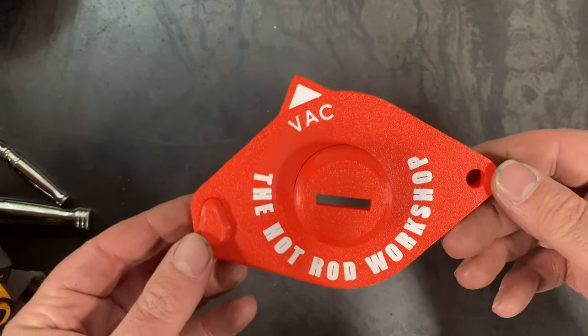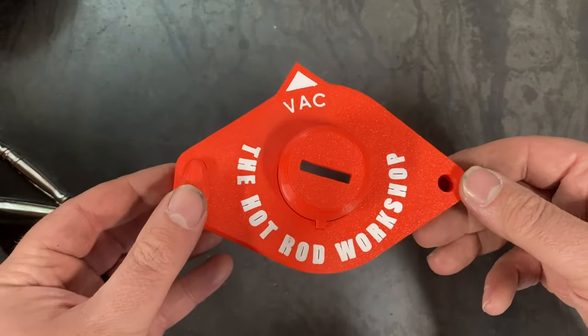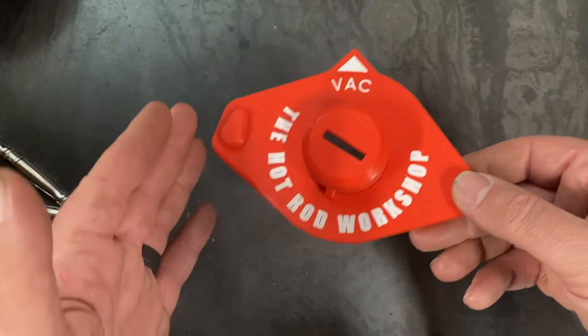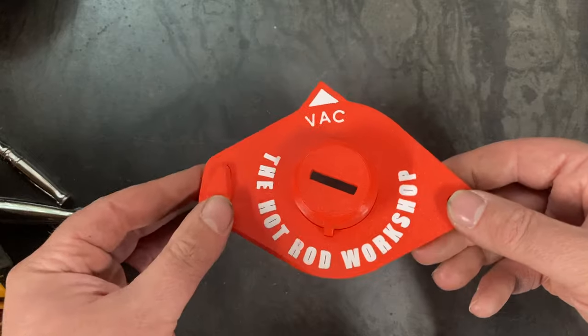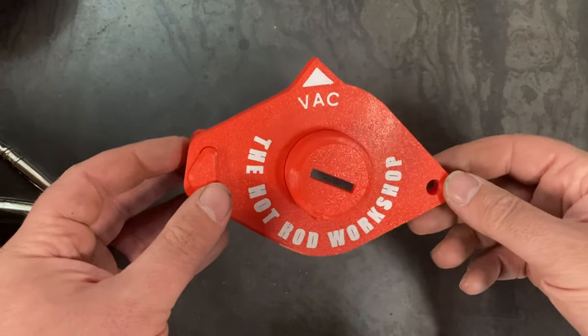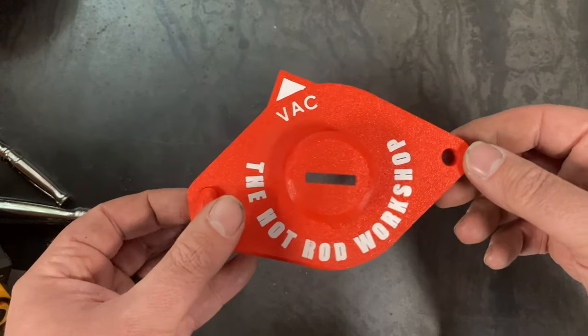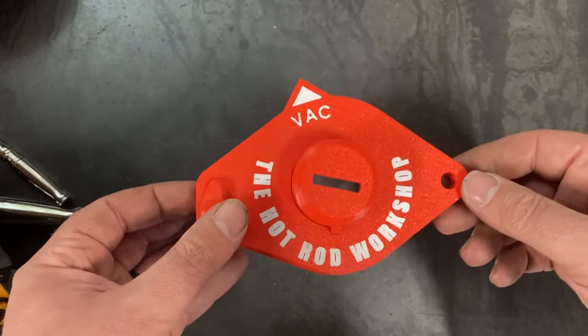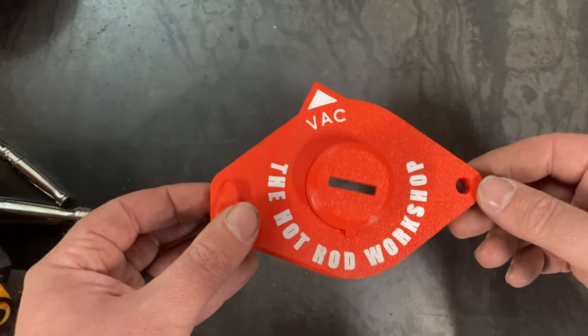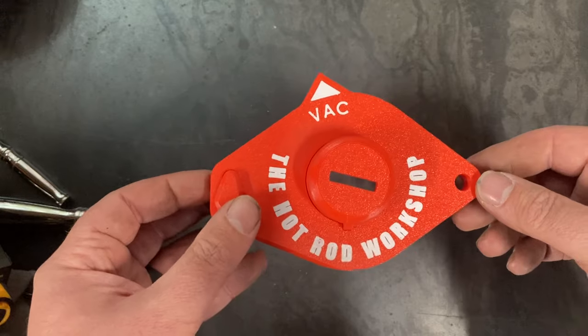I think it's safe to say that these tools make setting the initial timing a lot easier. Beats fiddling around with two straight edges and hoping it doesn't move on you when you're in the middle of making your adjustments. We have these available now for the two-bolt crab style distributors, and we're currently in the R&D stage to make another tool that will help set initial timing for the helmet style distributors.